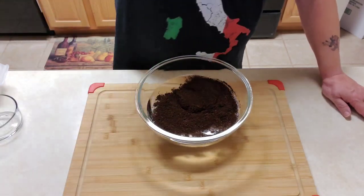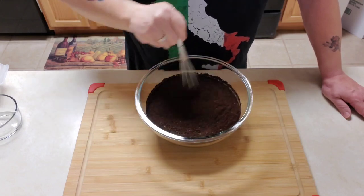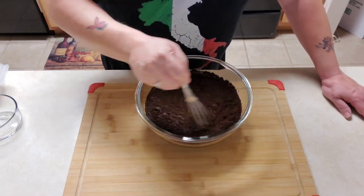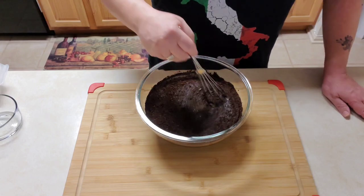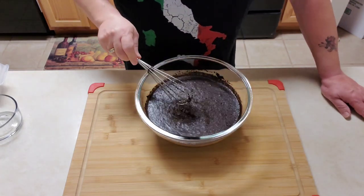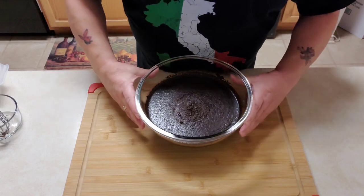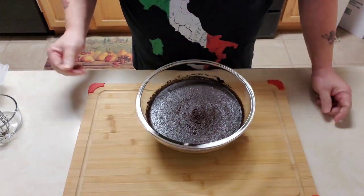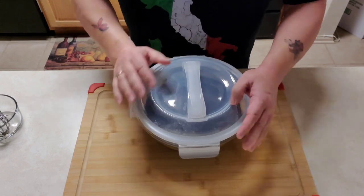All I do is take it and get it all incorporated. You really don't have to do much here — this is going to do its own thing. It's going to look like mud and it's going to get more concentrated as it goes, but that's what we're going to have. Then we're just going to put a lid on it, and this is where it's going to stay for 24 hours. The timer starts now.